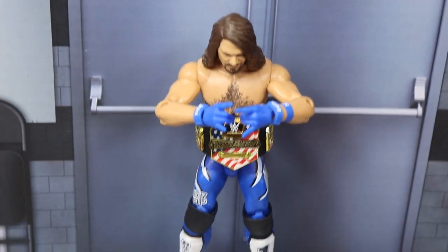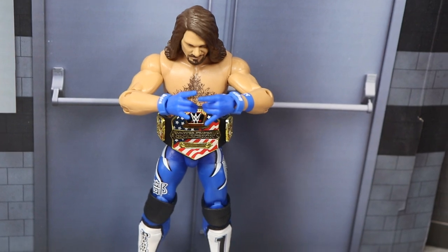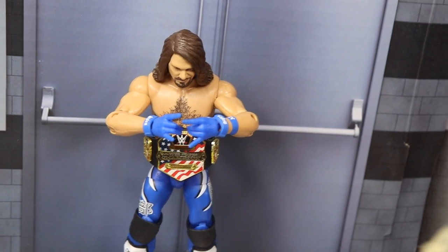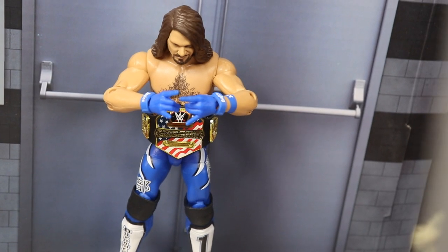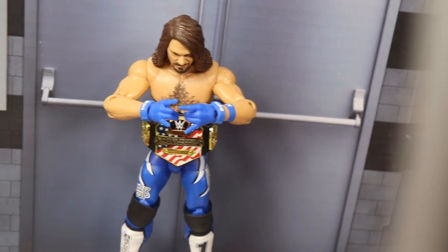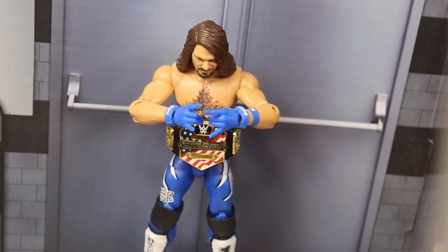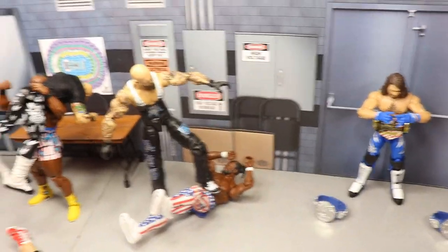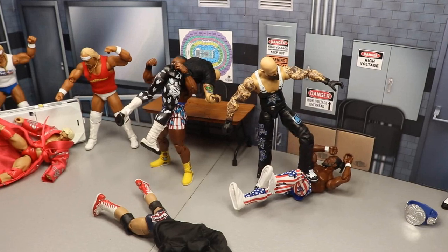We finish off the setup with AJ Styles — you will see here he's two-sweeting himself. The reason is there's a 20-man battle royal, and the winner of the battle royal will face AJ Styles later on in the night. Since that's taking place, I have him giving a two-sweet to himself because no matter who wins the battle royal, I think AJ Styles will win the United States Championship. That's what I'm going with, and that completes our setup.